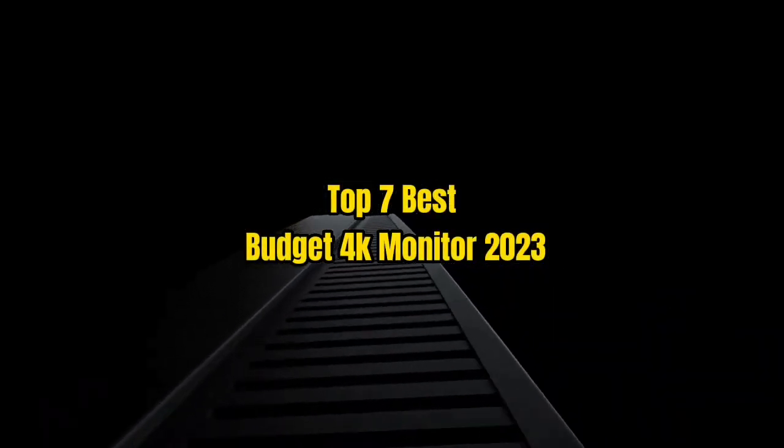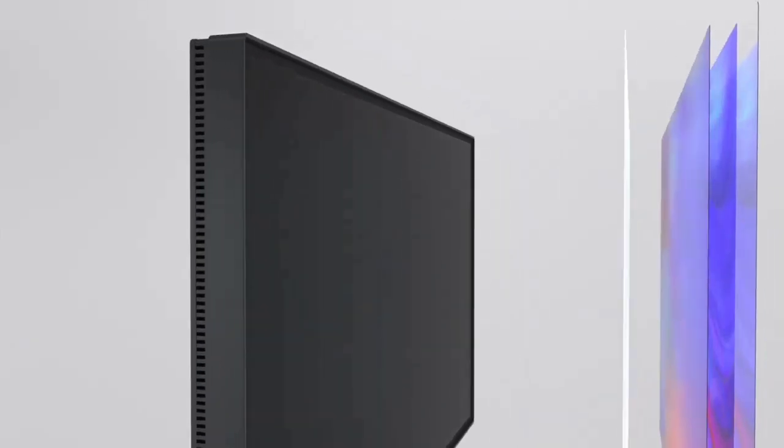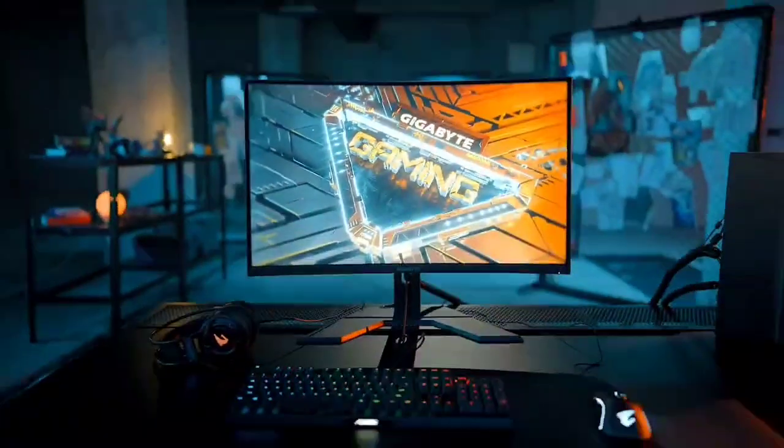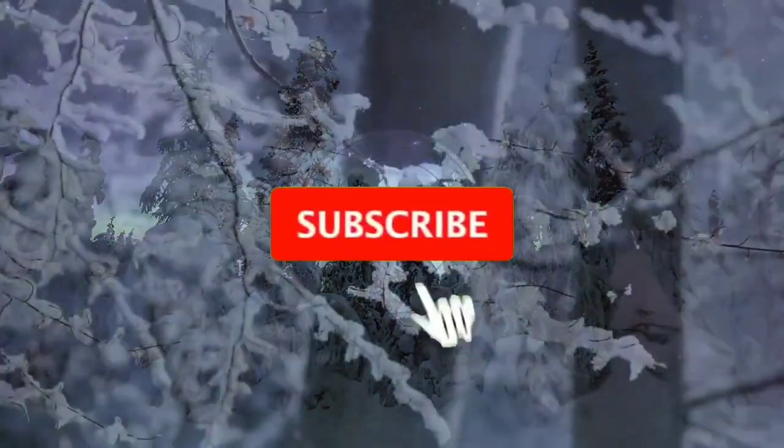Top 7 Best Budget 4K Monitor 2023. Through extensive research and testing, I have put together a list of options that will meet the needs of different types of buyers. Whether it's price, performance, or particular use, we have got you covered. For more information, I have put links to the products in the description. Make sure to check it out.